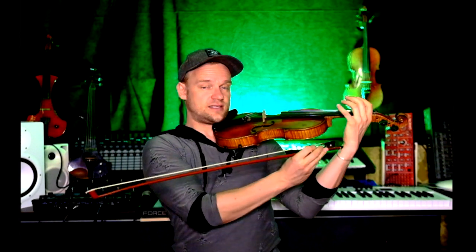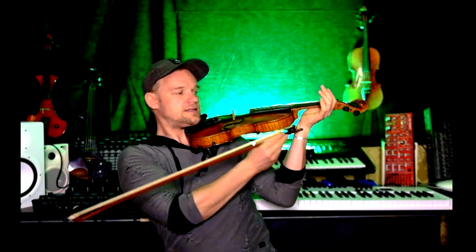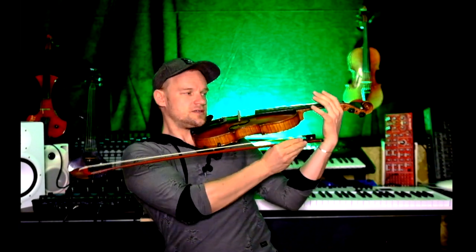Watch out that the thumb is not gripping or struggling — just keep it straight. And watch out that the wrist here is not collapsing inward — it should curve to the outside. Not like this — this is wrong. A nice curve over here is correct.